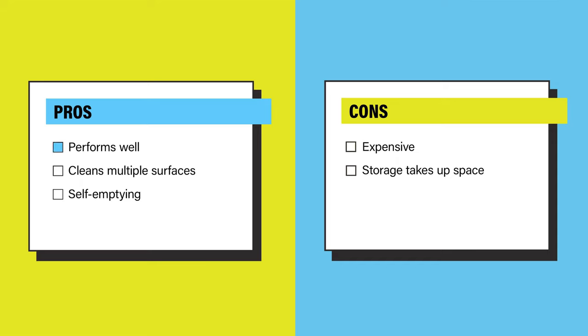Overall, the pros are: it performs like a cleaning champ, it easily cleans multiple surfaces, and it empties itself of dirt and debris. The cons are: it has an above-average price tag, and the storage is a bit wonky.